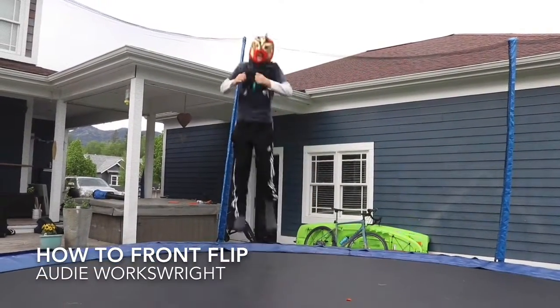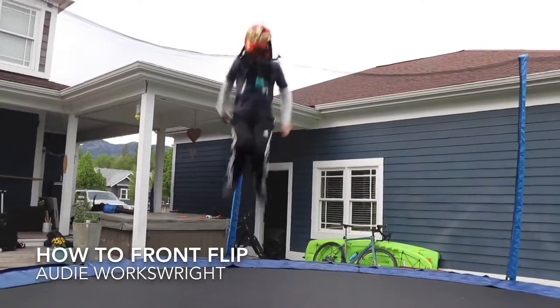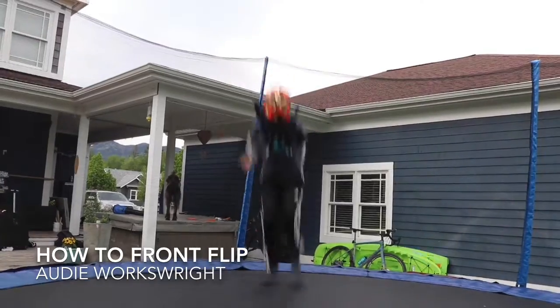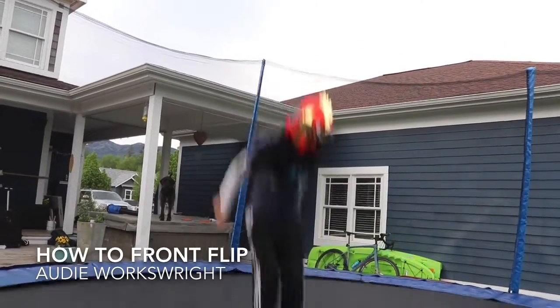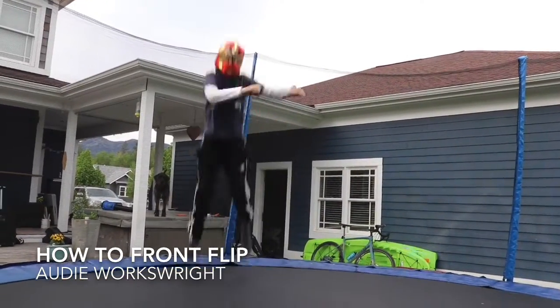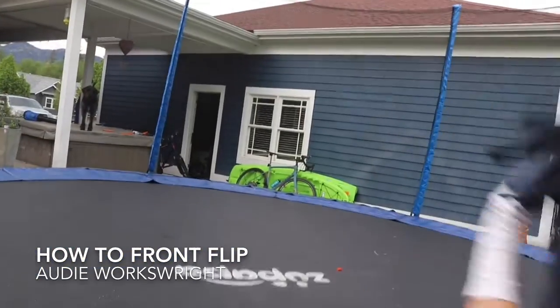Now you want to jump even more. If you want to jump really, really high, then you just want to jump, jump, bounce, and then go like this. Then you just go like this and tuck your knees in.